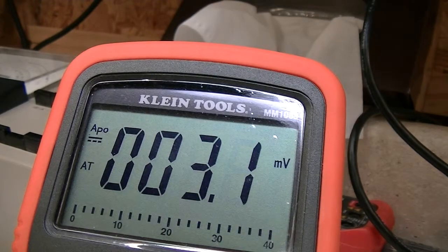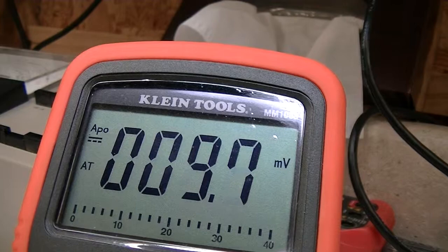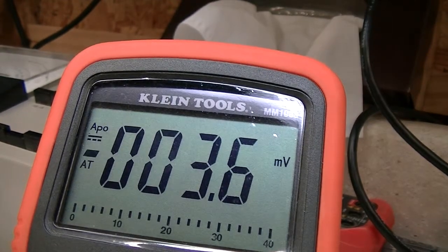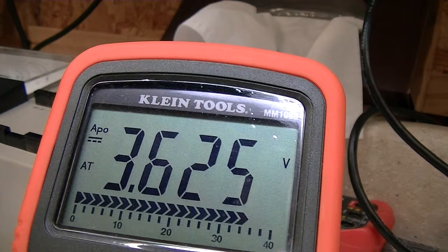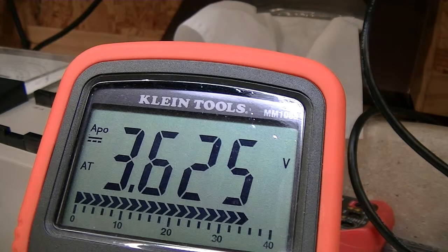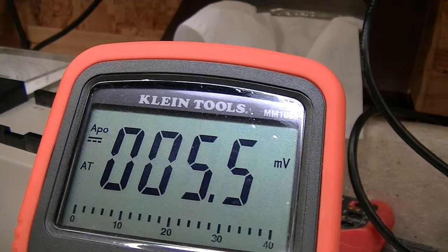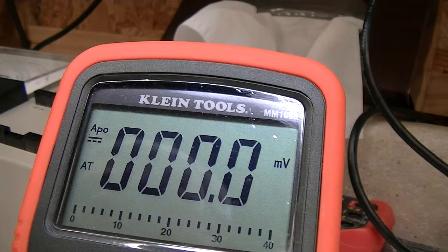Going back to the 4.3-volt 1N4731A — I must have flipped the switch off earlier. I remember testing it before and it wasn't that far off, but there was residual voltage in the filter capacitor during that test. Testing it again now it's still out of spec at 3.625V, and it should be around 4.085V at minimum. The test current simply needs to be higher than 5.5 milliamps in order to properly test a Zener that low.